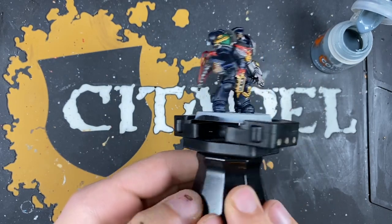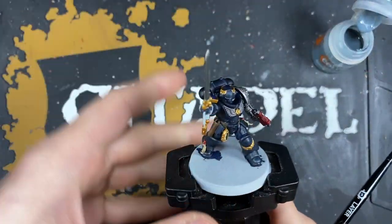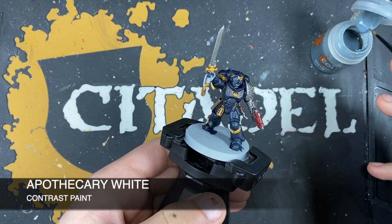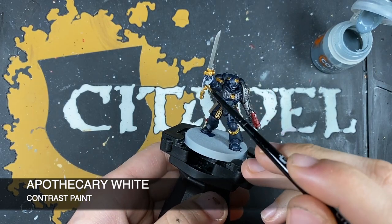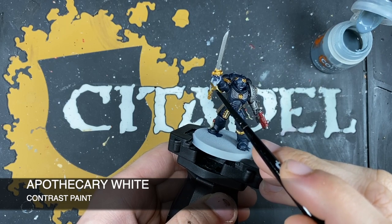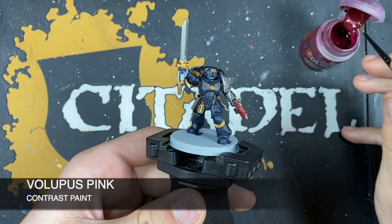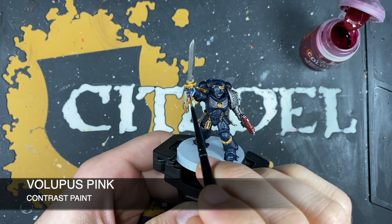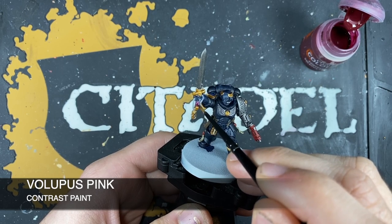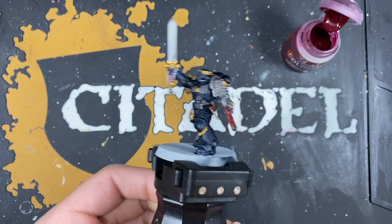With the base coats on all of the aggressors now finished, we're going to grab our Primaris lieutenant. There's not a lot left to do on him. The first color we're going to use is Apothecary White, applied on the rosary beads. Next up, we're going to use some Volupus Pink for the grip on his power sword. And that is all of the base coats on our lieutenant for now.